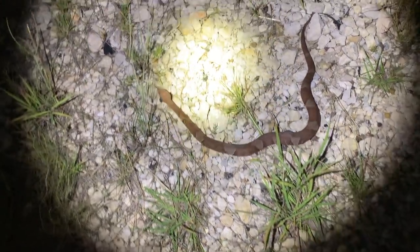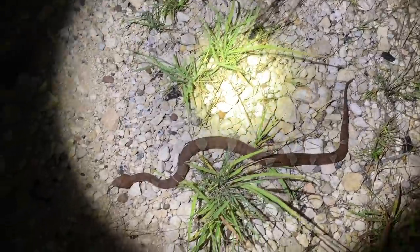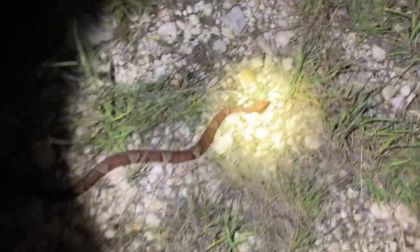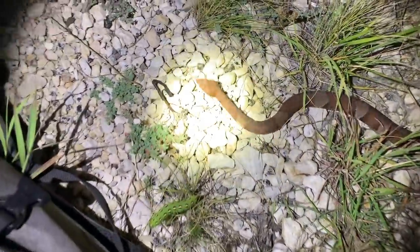Alright guys, here's another look at one of these Trans-Pecos copperheads we found tonight. These guys are pretty similar to the copperheads that we have in Georgia, but they've got some different patterning. They're a little bit different in their behavior and their habits — but really cool snakes, always nice to see. We're going to let these copperheads go after a few photos and keep moving to see what else we can find.